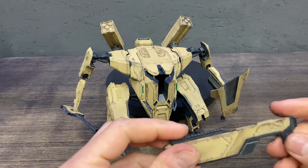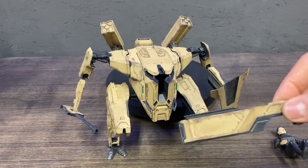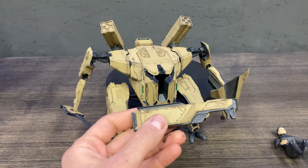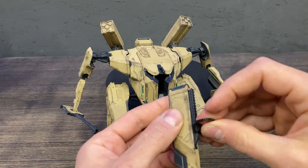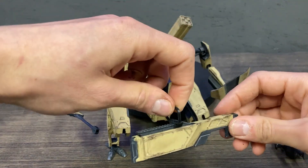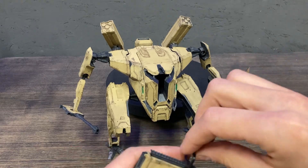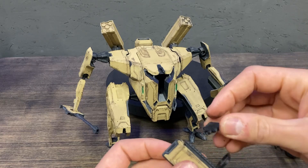Almost all guns can have attachments — you can attach handles and a screen. The gun can be held like this.